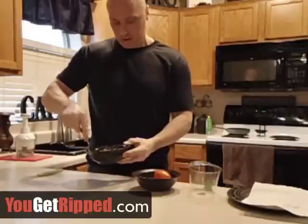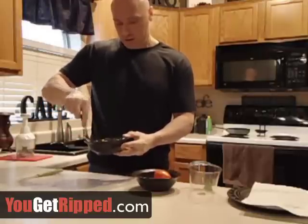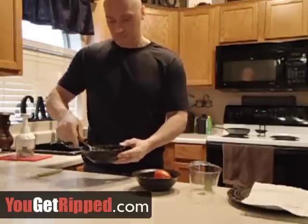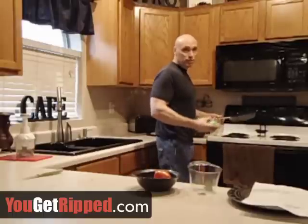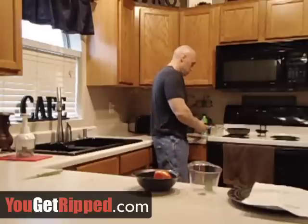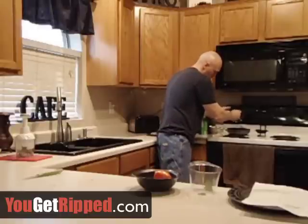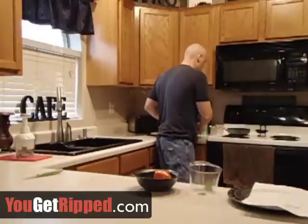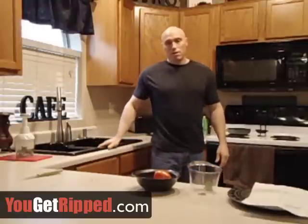Then I'll take a spoon and just mix it up a little bit so everything is spread around — I don't want broccoli on one side of the sandwich and bacon on the other. It's all mixed up nice and even. I'll go over to the skillet and use a little bit of extra virgin olive oil spray to make the pan nice and slippery, then take my concoction and slip it right into the pan, shaking it so it's all spread around evenly.